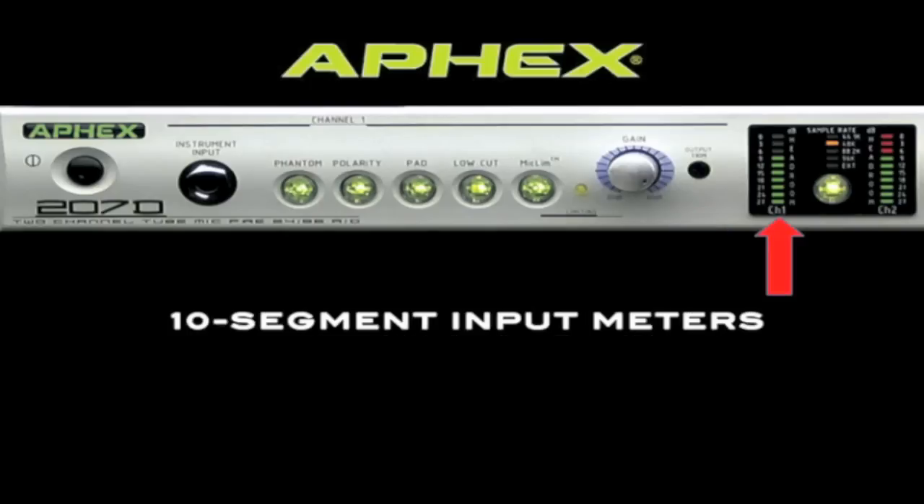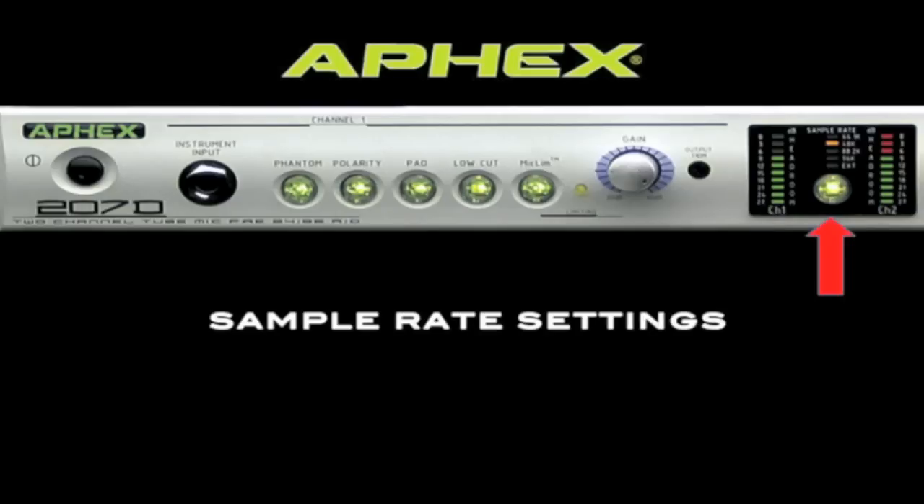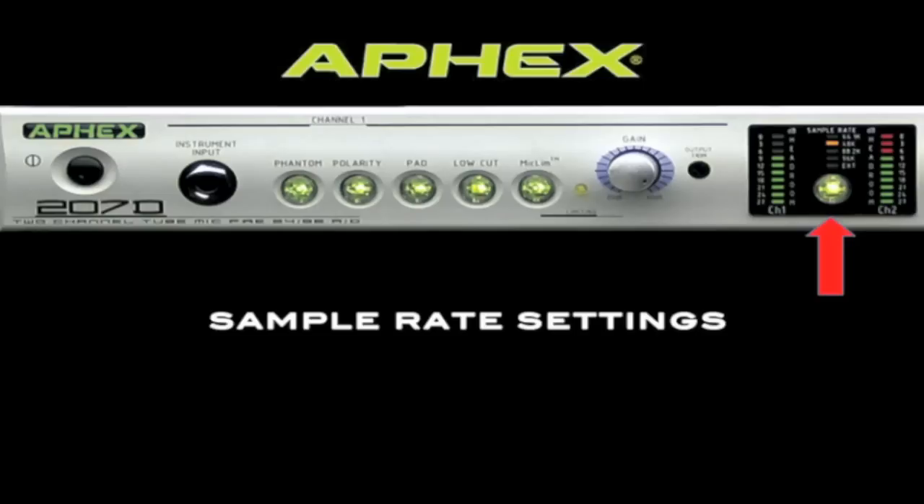The 10-segment input meters show you exactly how much level is coming into the device. The sample rate select button allows you to select the internal sample rate of the 207D anywhere from 44.1 to 96 kHz. You can also select external, and the 207D will lock to external word clock at its BNC input at the rear panel.